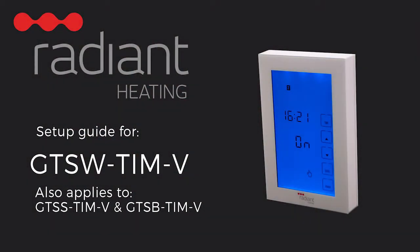Hello and welcome to the setup video for the Radiant Heating GTSW-TIM-V glass screen digital timer switch. This video is also applicable to the silver and black versions of this timer switch.